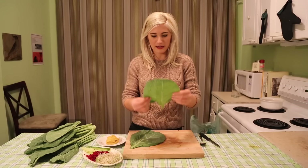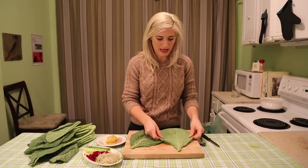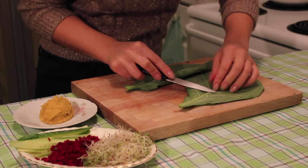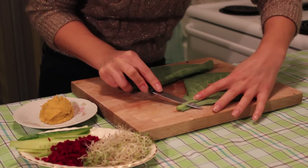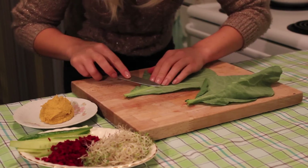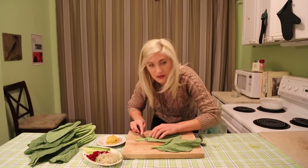You want to take a leaf that is medium to large size, and you're going to flip it over and just shave down the spine — this will make the collard a lot easier to wrap. But make sure that you don't go through the actual leaf, because then you'll have stuff oozing out your wrap, and that's kind of not the point of a wrap.